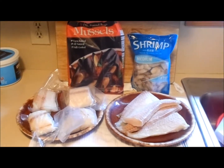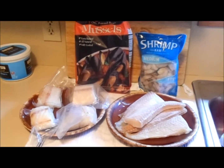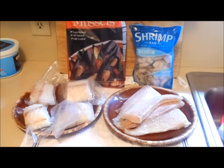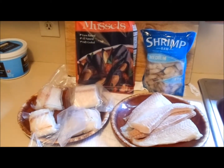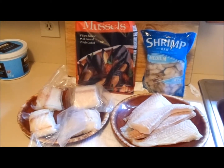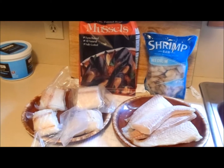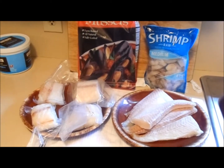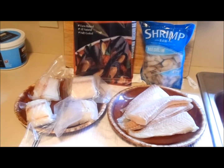Hello everybody, welcome to the Hacienda Rivet. Today we're making something fantastically delicious — Spanish seafood stew. They're made with whatever is the catch of the day and will almost always include some sort of shellfish and mussels, which are very popular in Spain. In this case we've got shrimp, mussels on the left, some cod, and on the right some flounder thawing out.